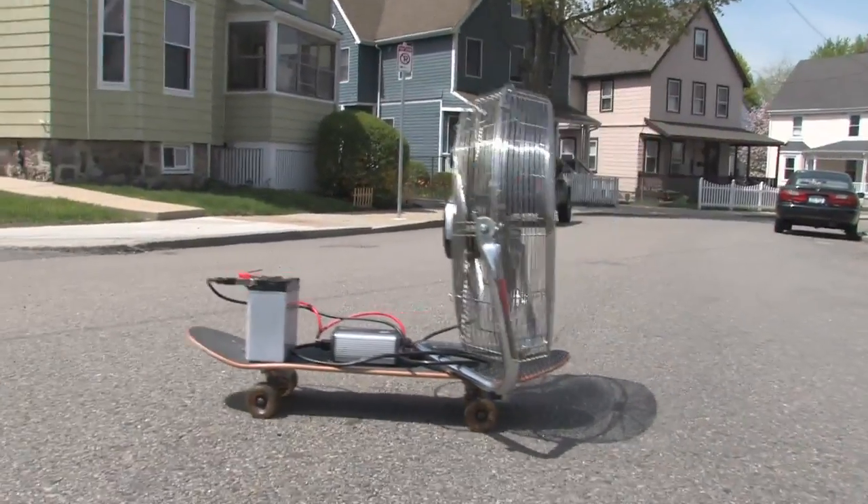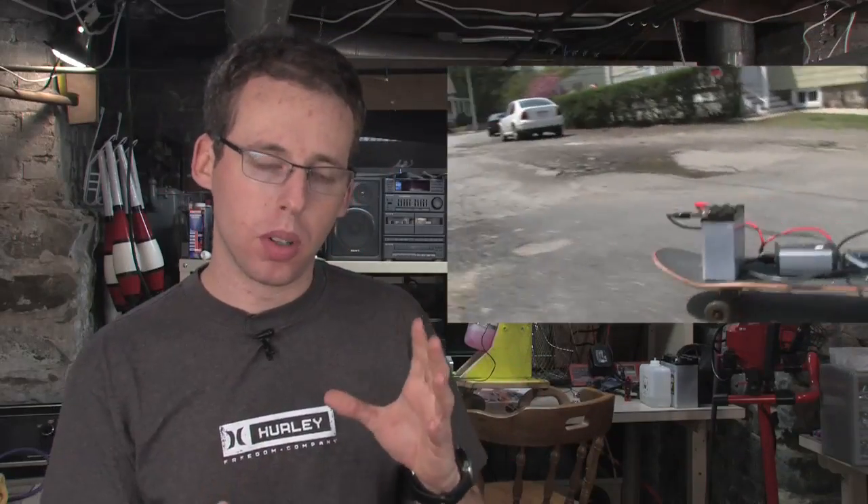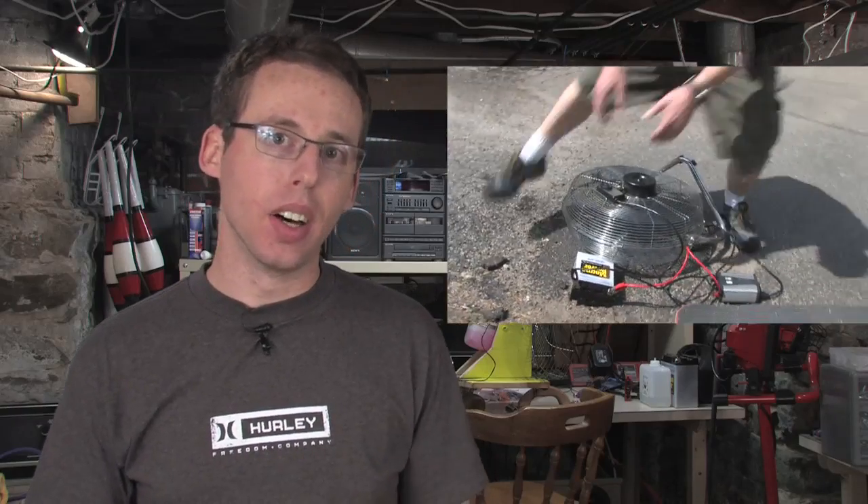I wasn't all that impressed with the performance of the house fan skateboard combo, to say the least. It really had poor acceleration. The whole battery system is pretty heavy, so I wasn't all excited about that. I was thinking maybe I could use a corded, like a one horsepower drill to get some more power into a fan.